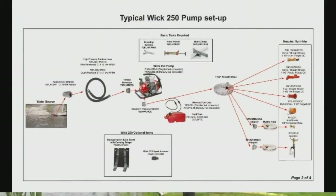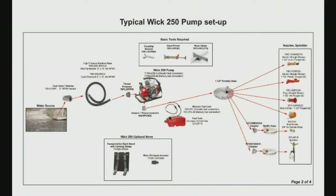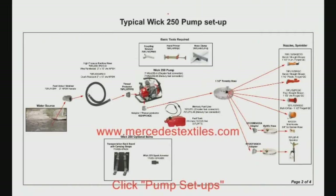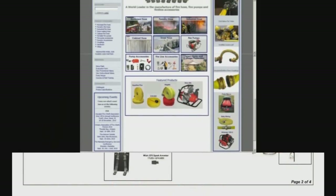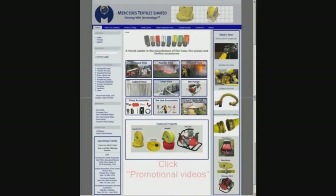To view a typical pump setup with all the essential components and recommended accessories, go to our website at mercedestextiles.com and click on Pump Setups from the main menu. To see the complete features and benefits video of the WIC 250, along with some of our other pumps, click Promotional Videos, also found on the main menu. We have a worldwide network of distributors, and to find the distributor nearest you, simply click the Contact Us box and we'll put you in touch with a qualified dealer or representative.